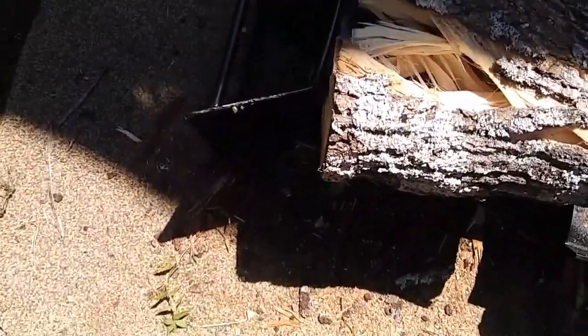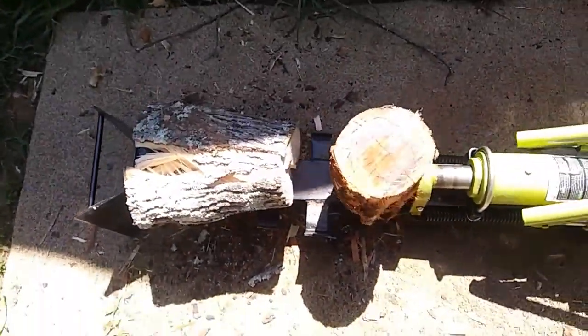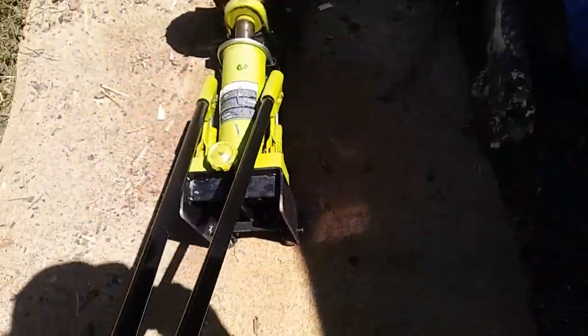This plain and simple is just not splitting. I don't even know if I'm gonna be able to get it off this thing, so I'm gonna save this wood for another day. I'm gonna go chainsaw down some more wood and I've got another little problem over here.